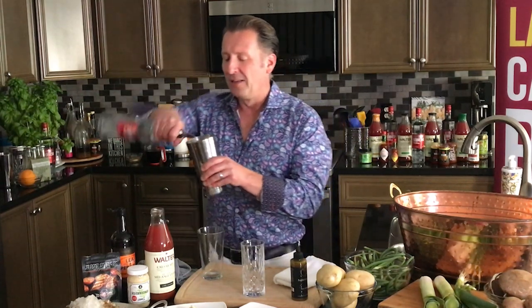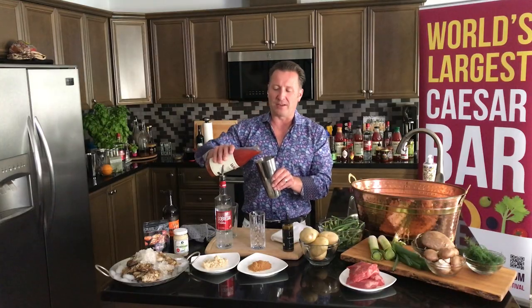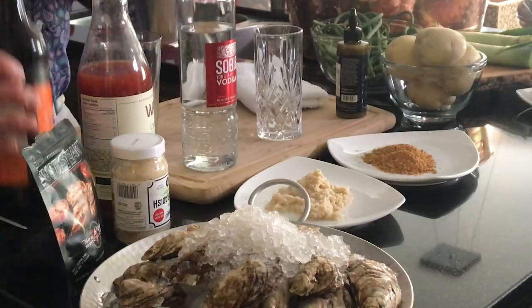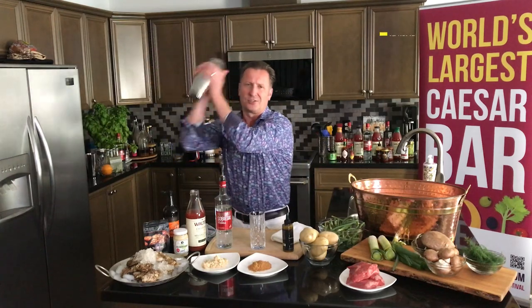So this is my Polish Pickle — a really savory and beautiful Caesar. I've got some Sobieski vodka in there, mixing it in with some Walter Caesar mix, some Worcestershire sauce, and then I'm going to add in some Halo Heats spicy dill pickle. This really gives it the flavor.